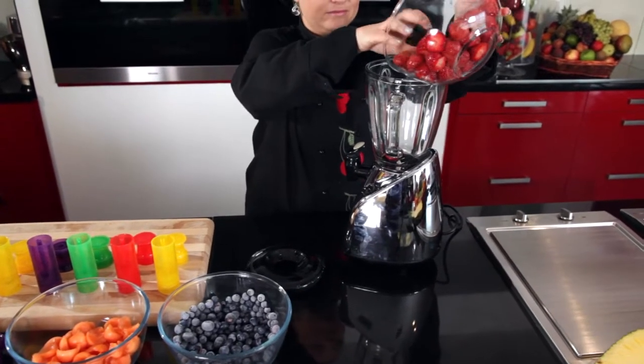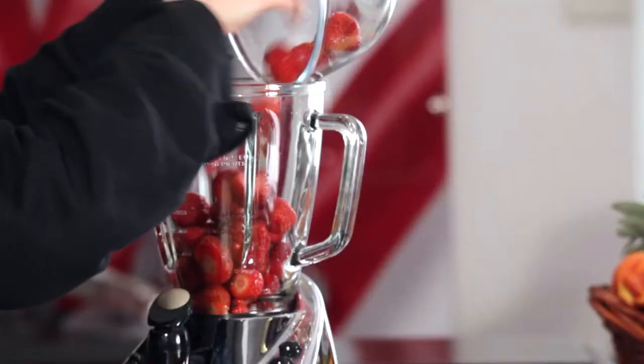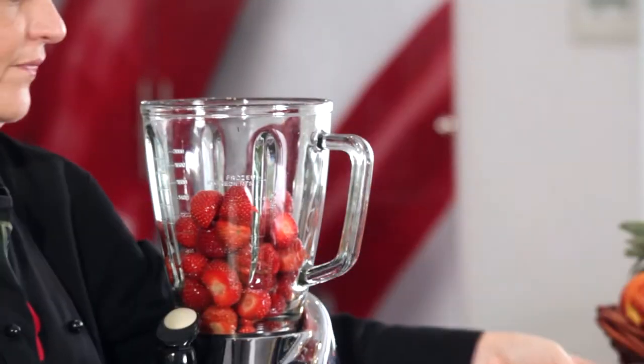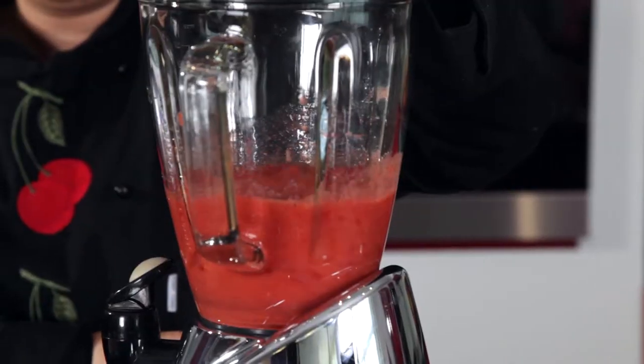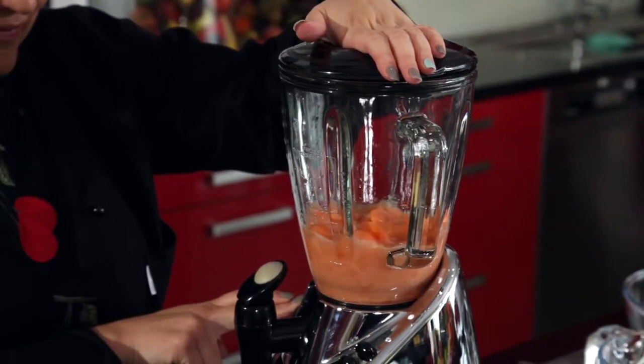Soft fruits like berries, mangoes, and bananas work best for frozen smoothie ice lollies. Blitz them up in your food processor or smoothie maker. You can thin them down a little with water, apple juice, or orange juice.